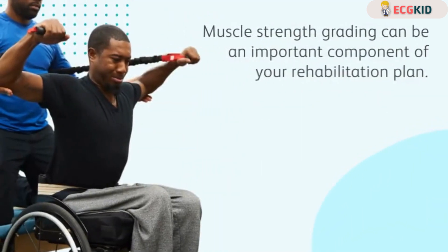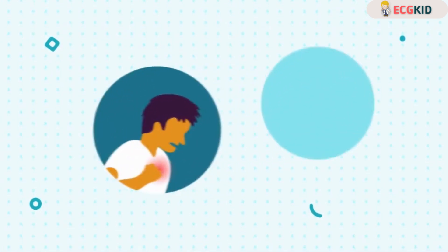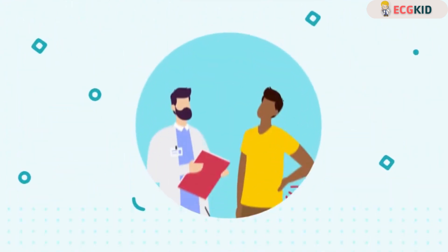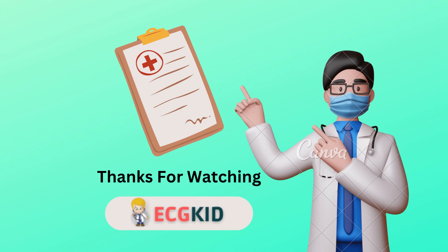Muscle strength grading can be an important component of your rehabilitation plan. So if you're experiencing pain, muscle weakness, or limited mobility, start by talking with your healthcare provider, because by getting a proper diagnosis, you are one step closer to an effective treatment plan.